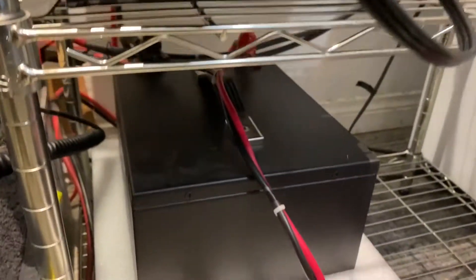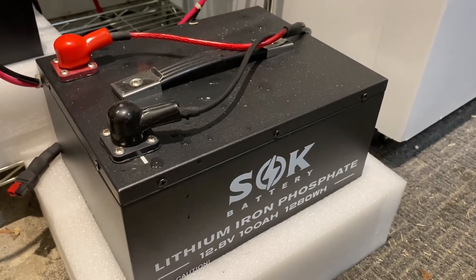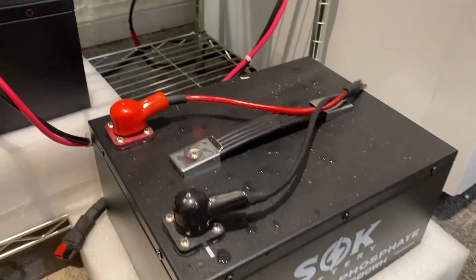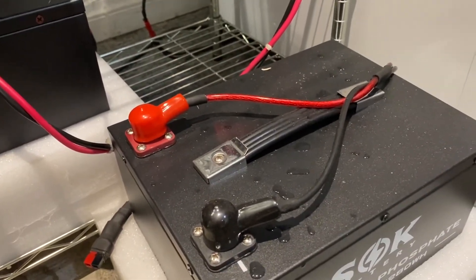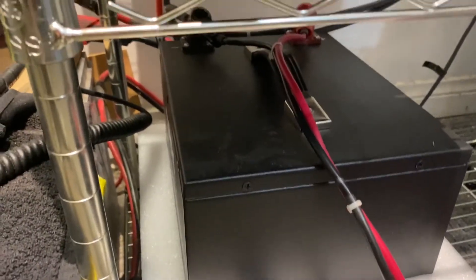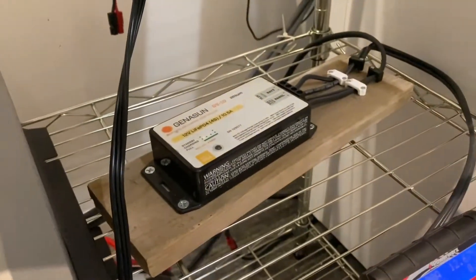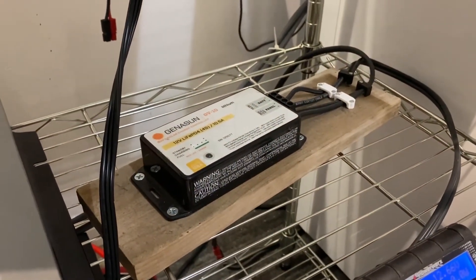There's my SOK battery — it's only running off of one battery. I have a second one sitting here which is not plugged into the system. Those wires go to a charge controller in the daytime; I just swap them out and use the same controller for both batteries. I just alternate the charging.